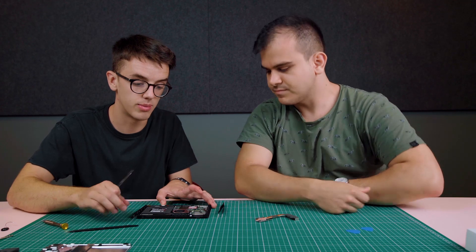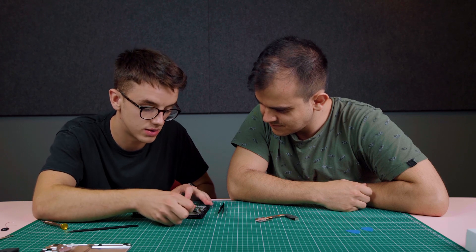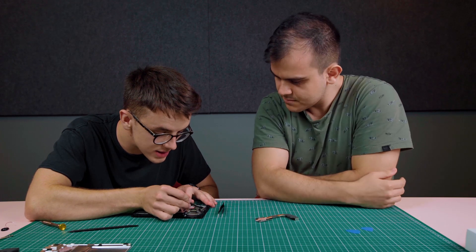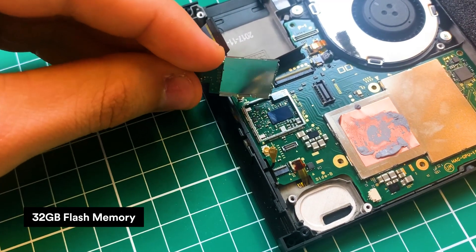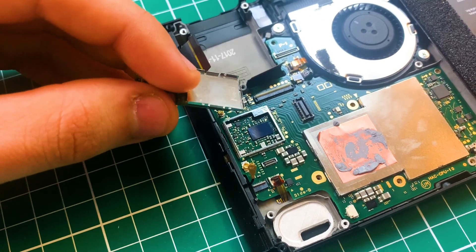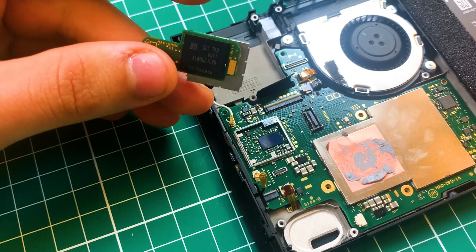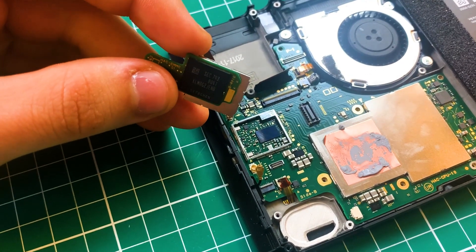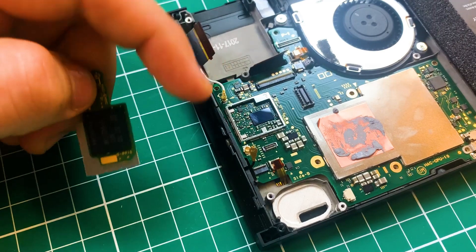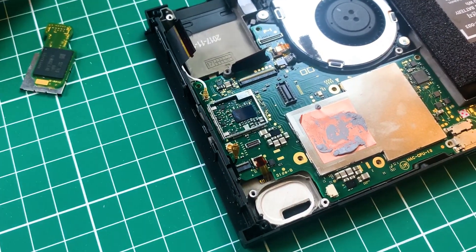The next thing is to disconnect all these remaining ribbon cables connecting the PCB to the main body — going to the volume, power, and various other places. This is the storage, and below the storage is the communication chip, covered by this metal piece. This piece serves not only for protection but perhaps also for shielding electromagnetic noise, because here we have the Wi-Fi and Bluetooth.